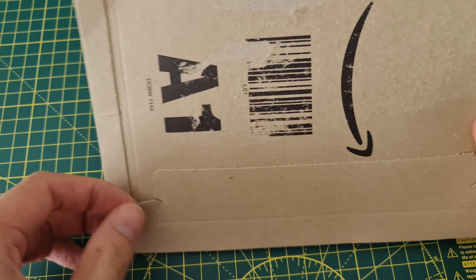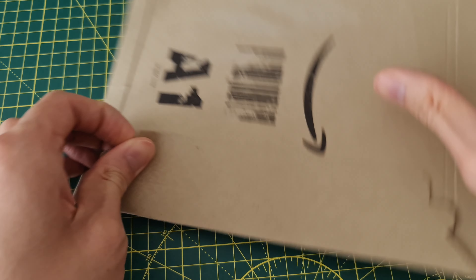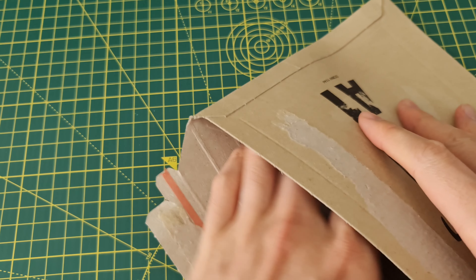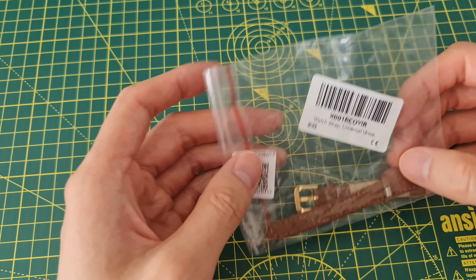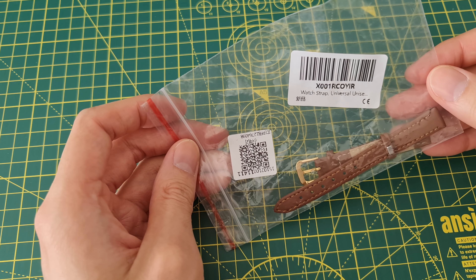What's up guys, today we are going to unbox this Amazon package. And that's everything in there — what we have today is this: it is a watch strap.